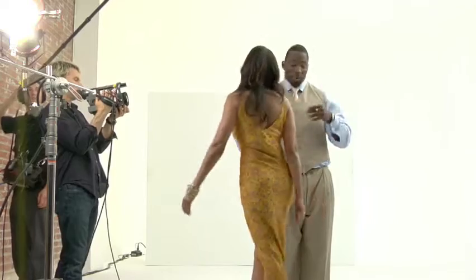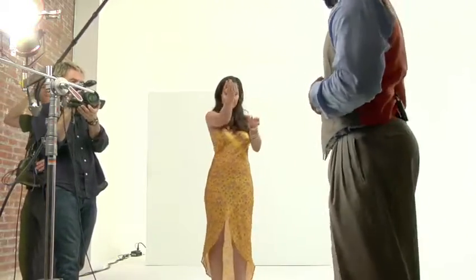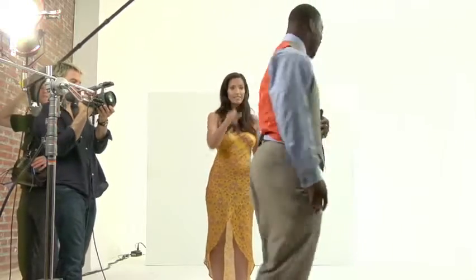Step, and then pivot, and then pivot, and turn. Step, pivot, other foot, turn, and then turn with your right.